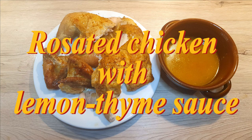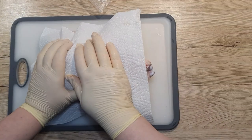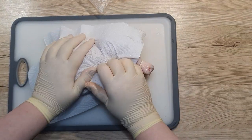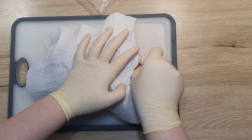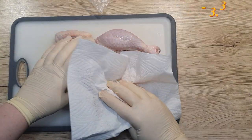Today I'm going to show you how to prepare roasted chicken with lemon thyme sauce. First, we take our chicken and pat it dry with paper towel. My chicken weighed around 1kg to 1kg and a half.